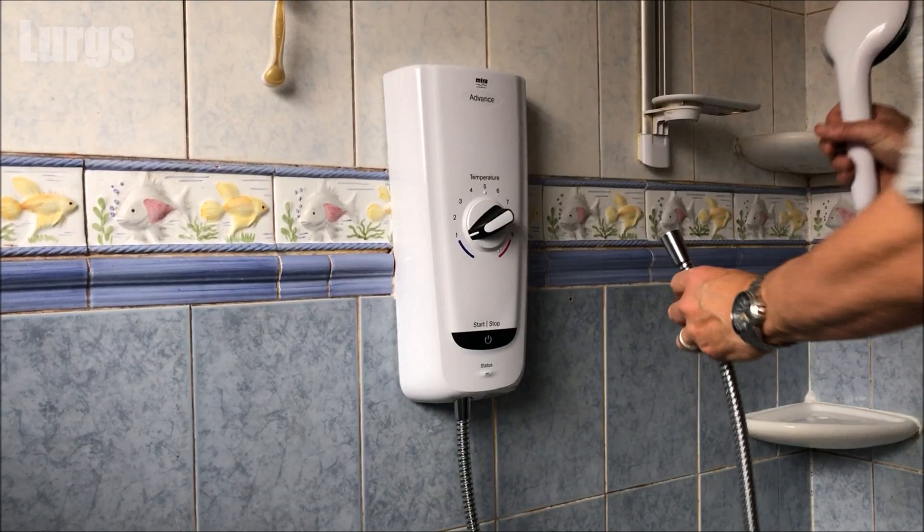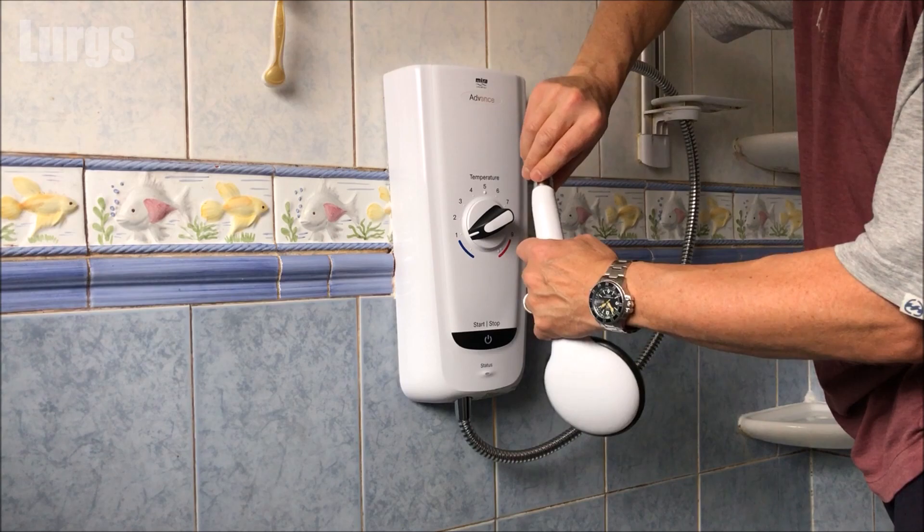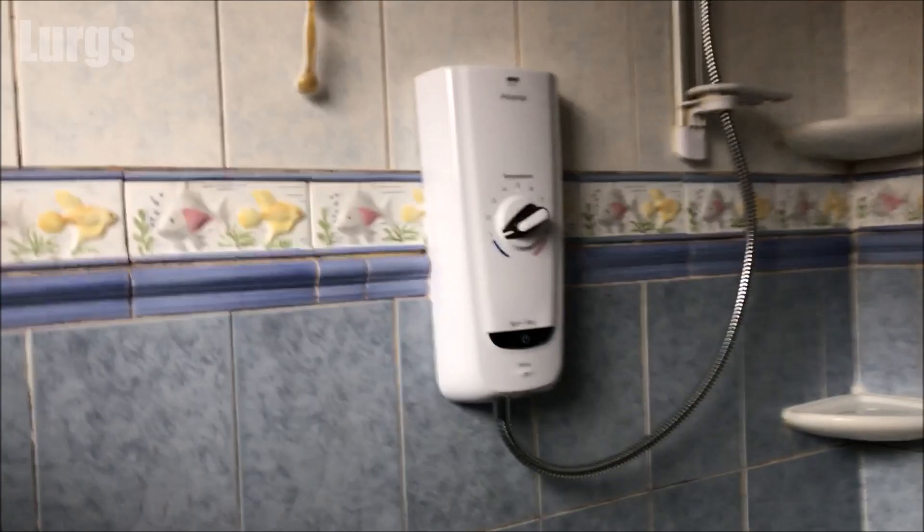Now let's install the shower head — just hand-tighten this. Once we've done that we're ready to do the post-installation procedure, or commissioning of the shower, and we'll go through the exact procedure and do it all in real time so you can see how long the procedure takes.